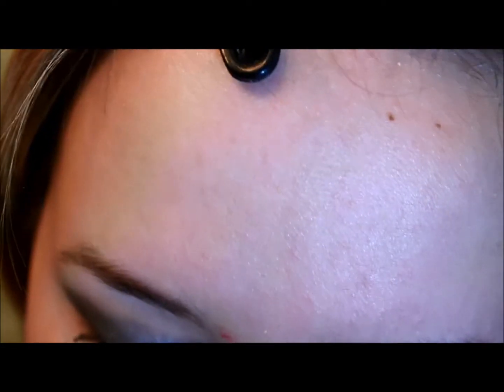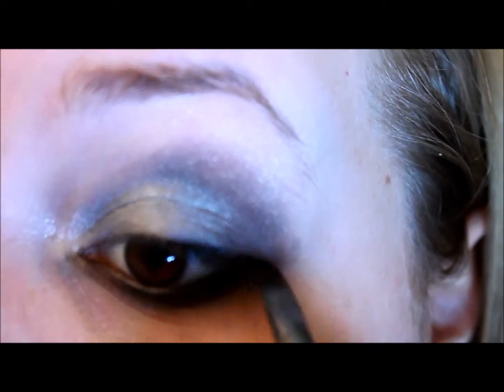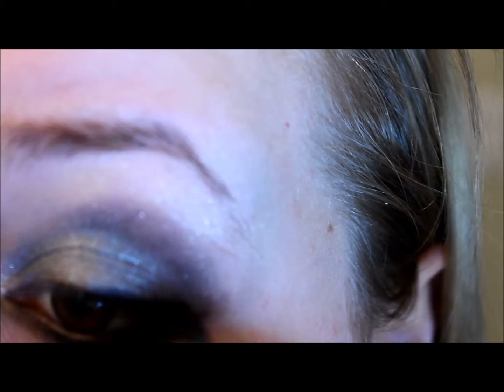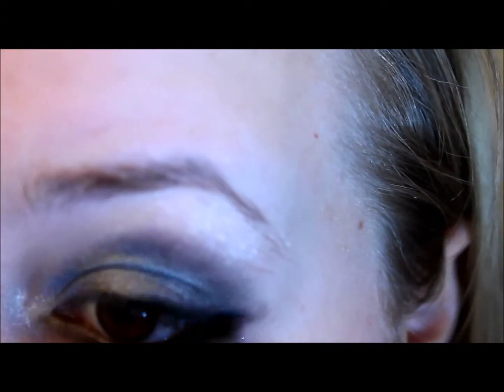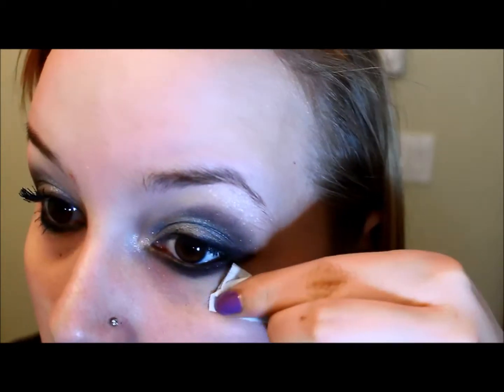Now I'm just going to take that black color onto the upper lash line, really blending that in there. I kind of wanted to go for a more grungy look, so don't worry about being too precise. I'm pulling that straight out from the center of my lid and just winging that out, bringing it into a thinner line as we get to the inner corner. Now I'm going to zoom out a little bit and clean up the outside here because I flicked a little bit all over the place with the angled brush.